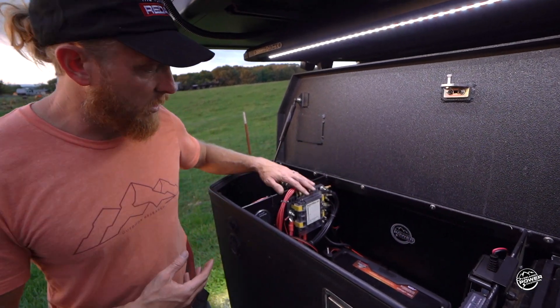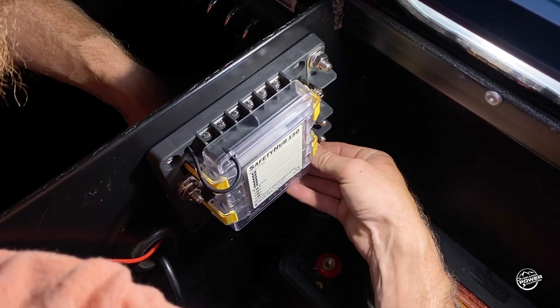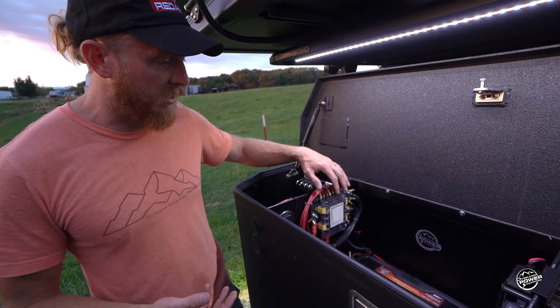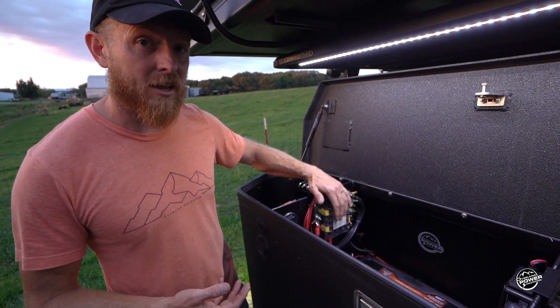This is a Safety Hub 150. The reason we decided to replace the existing Safety Hub is because this gives us high amp options — you can run an air compressor. We can also run our charging devices through it, which adds a fusible option. It's a much safer setup.